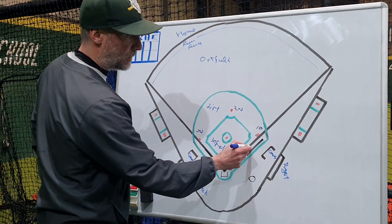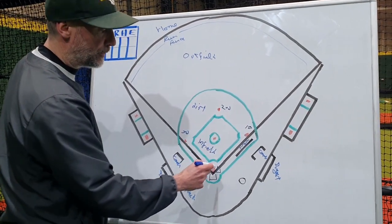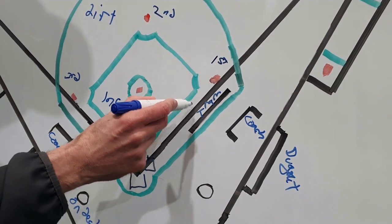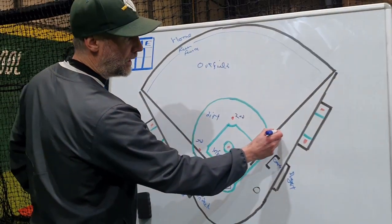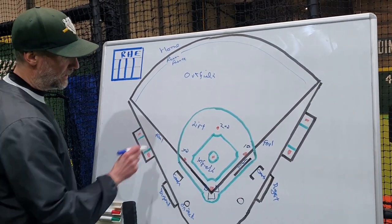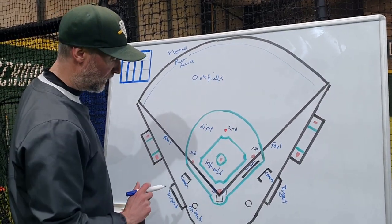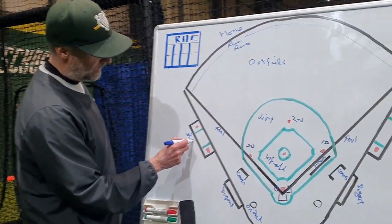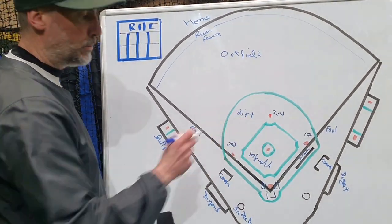Here we have what's called the tram lines. This is where a runner going to first base should run in between these tram lines if there's a play being made on them. If they're outside those lines and the ball hits them, they could be out for interference. Then we have foul lines — the right field foul line and the left field foul line. As we'll explain later, the batter has to hit the ball out into the field between those foul lines. We may also have bullpens at a field — these are areas for new pitchers to warm up before they come into the game.